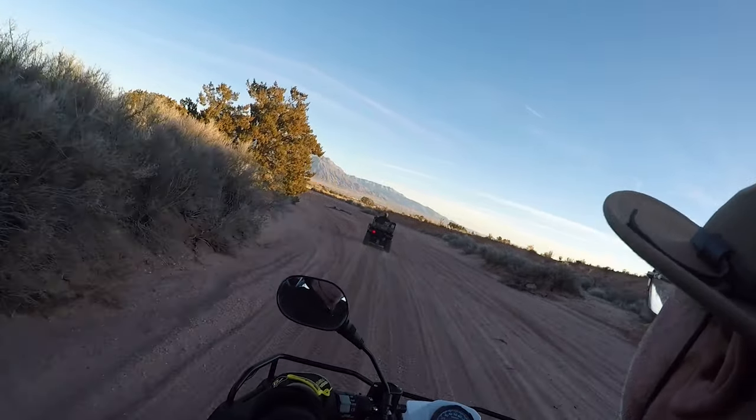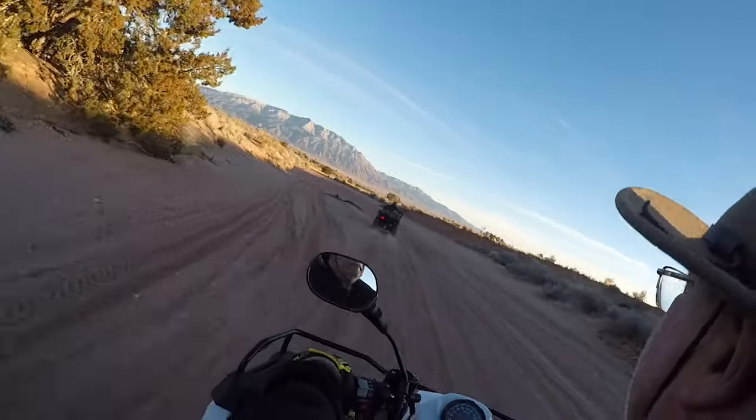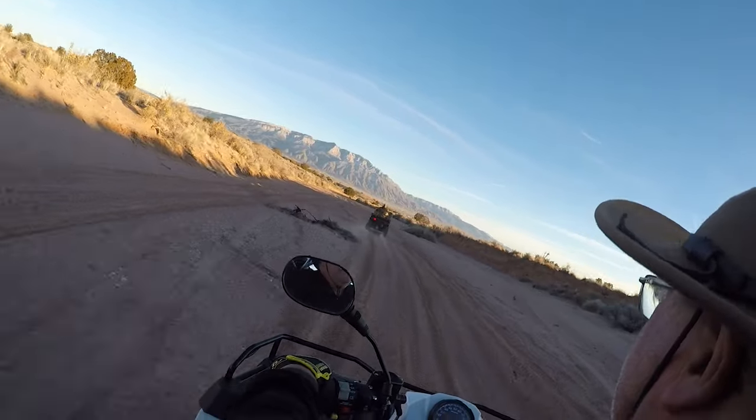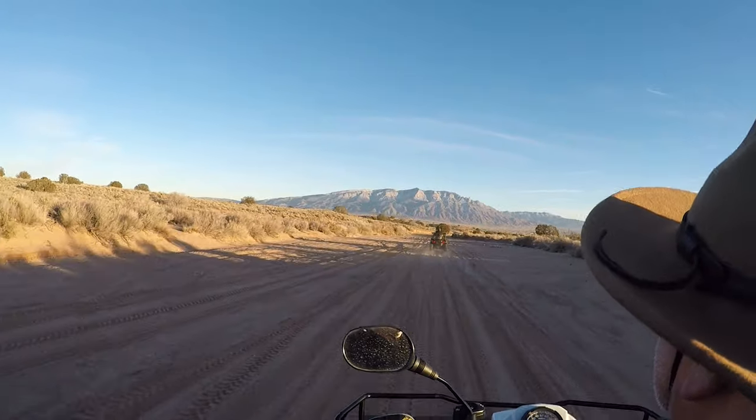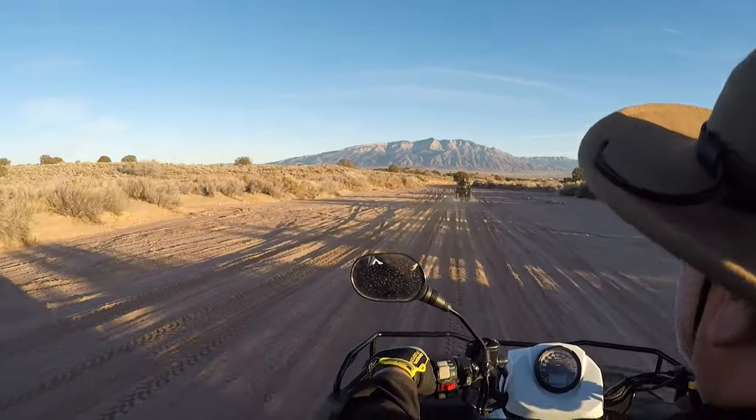I can't say enough about the Dusty Dog carrier we got over the Christmas break. The Dusty Dog carrier couldn't come at a better time — we're getting ready for a new riding season. Bees learning how to ride in it. We highly, highly recommend it.